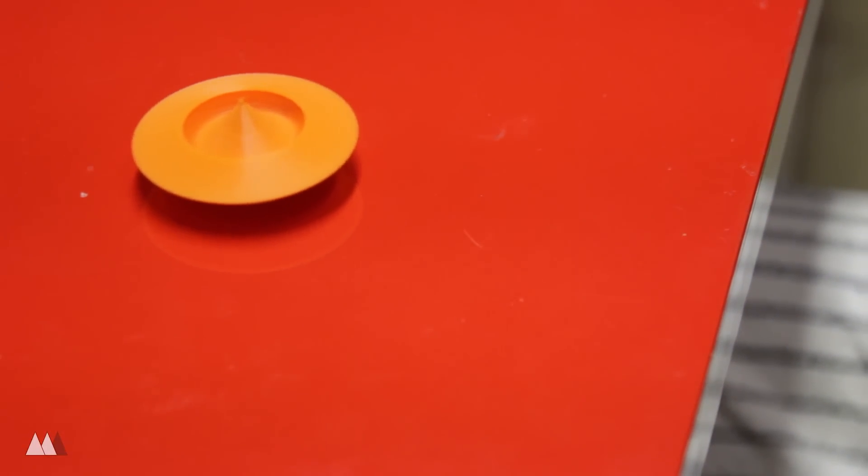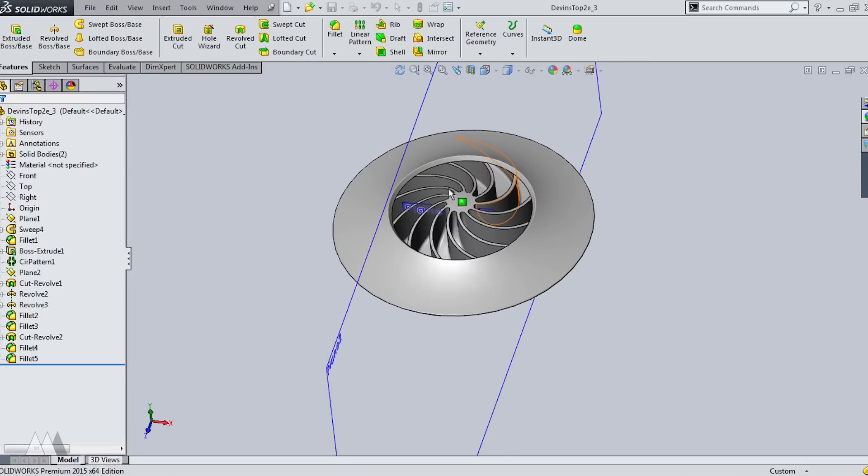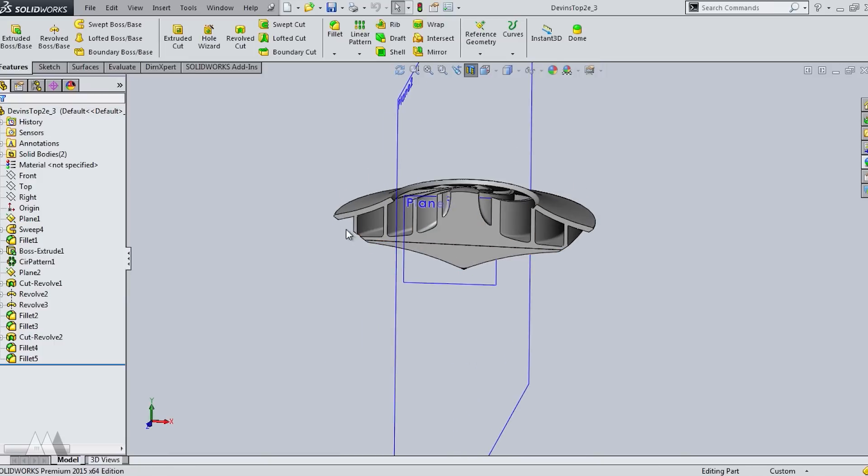I wanted to test some more designs, so I came up with this top which I call Andromeda. The fans go all the way to the center, which I hoped would make it spin better. It's still got a slope in the center so that the air is directed smoothly downward and away from the top.